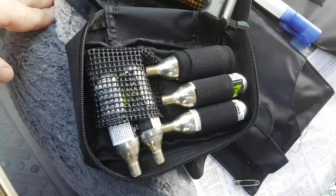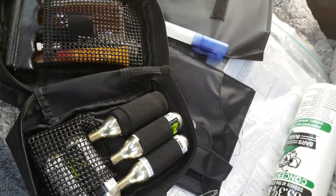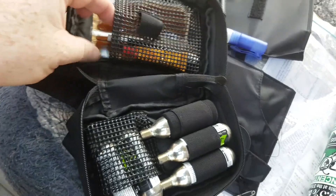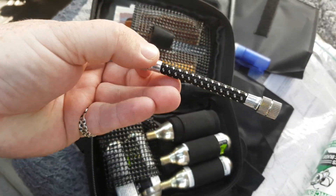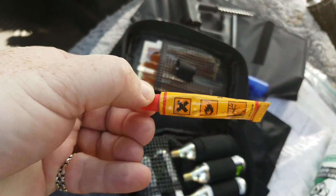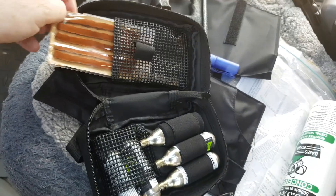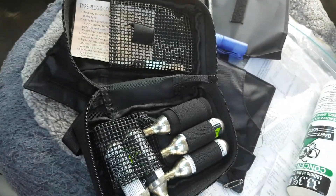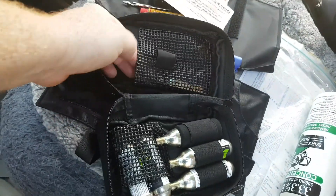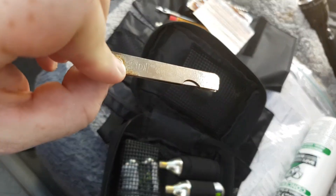Inside the tire repair kit you've got your gas canisters, the tool to pull the plugs through and ream to roughen up the hole, your adapter, rubber solution, your plugs, instructions, and a blade so you can cut the excess off your plugs once they're in.